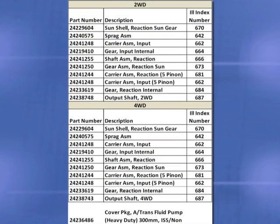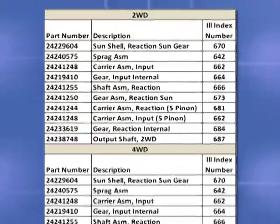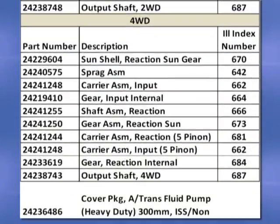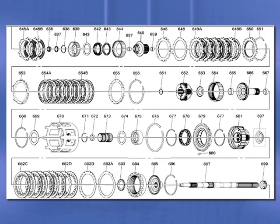Shown here are the two wheel drive and four wheel drive illustrations and part numbers available for these upgrades. First, you will see the upgraded hard parts with the illustration index number. The two wheel drive and four wheel drive differ by the output shaft. Second is a graphic showing the design changes of the reaction carrier and the carrier shaft. And last, here is an exploded view of the upgrade with the index number that corresponds to the part number.